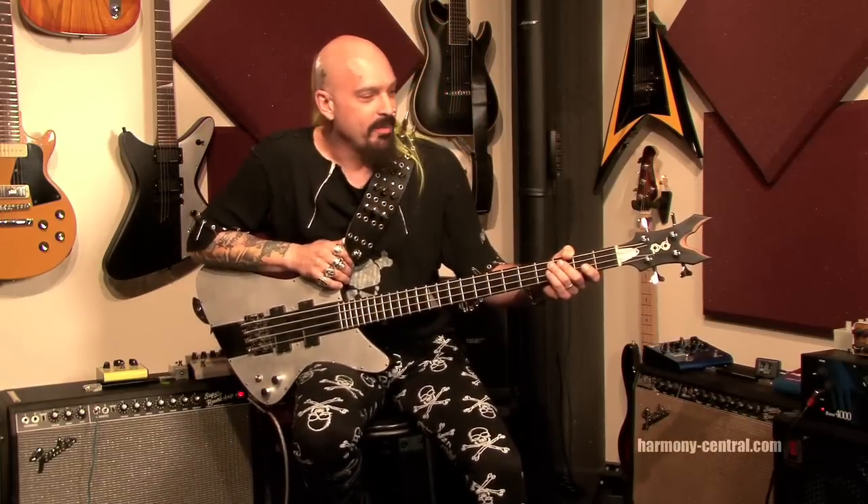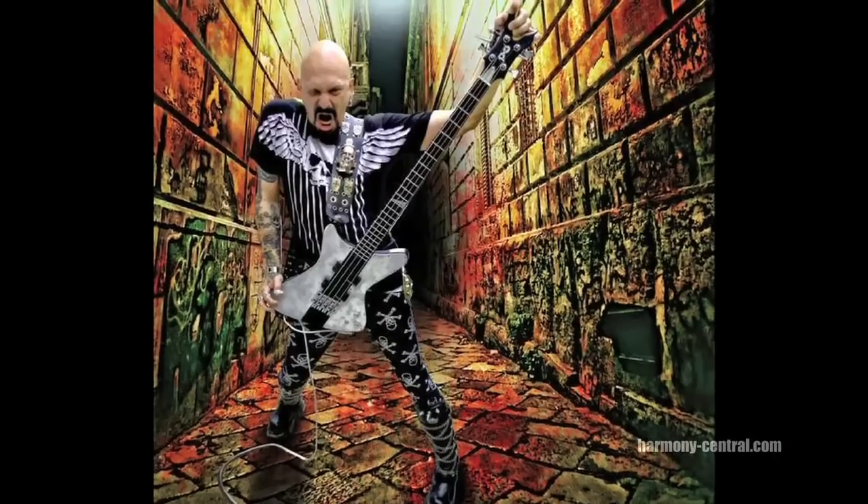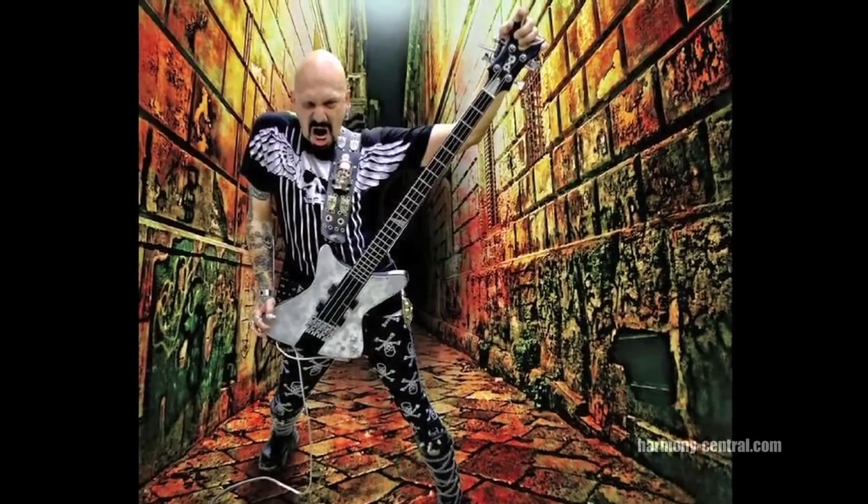I use the 6-string pickups on my 4-string bass. On my 12-string basses, I use the 4-string pickups. But it works and that's all that matters. Seymour Duncan's got a great line of Blackouts. They've got the bassline ones for all you bass players out there with all the electronics that go along with it.